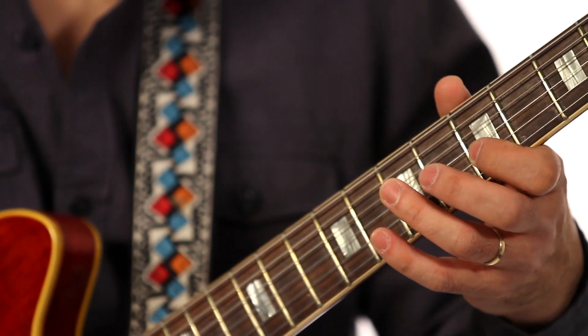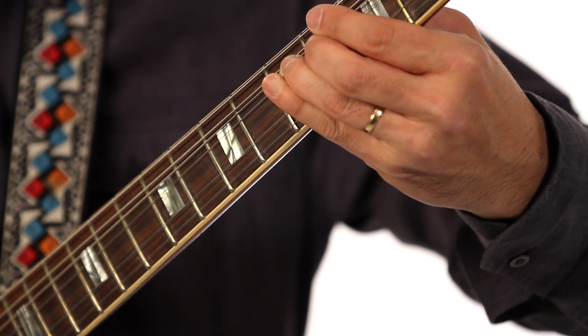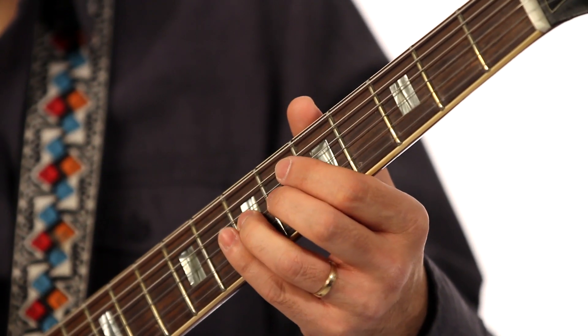I always teach my students to bend major scales, like this. This way, you can hear the pitch really cleanly. You have to imagine the pitch like this — this note.